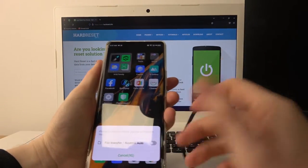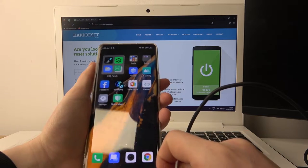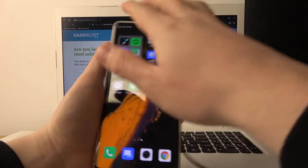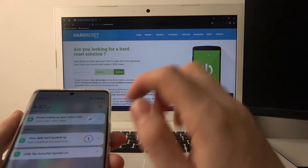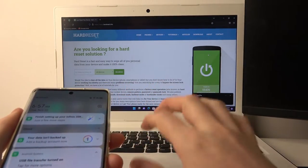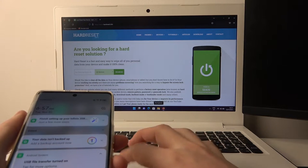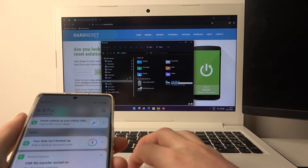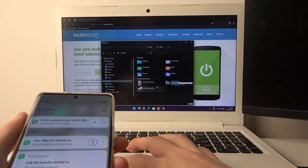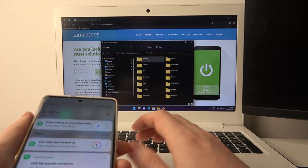Now it's charging, which means the phone is connected to our PC. We can instantly enable file transfer, which I think is the main option for a PC connection. Now click on your computer or file explorer, navigate to This PC, and here you should find your phone so you can check the internal storage and copy or paste files.